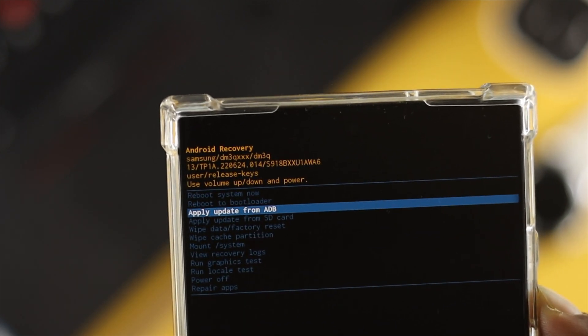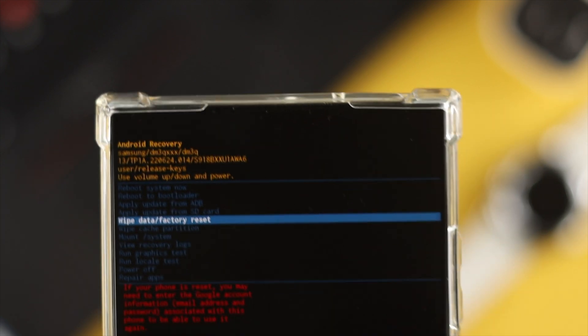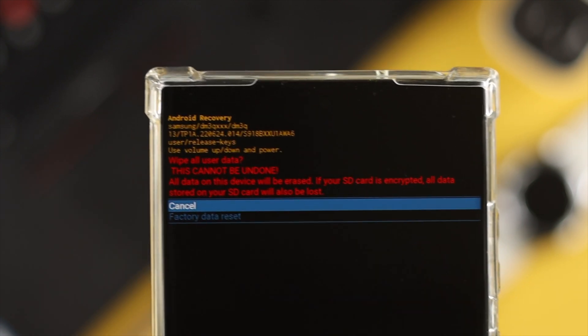Once you're in the boot menu, use the volume buttons to navigate down and choose the option called 'Wipe Data / Factory Reset'.